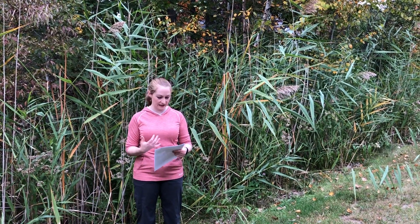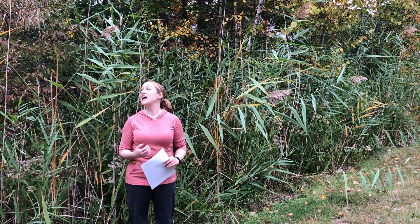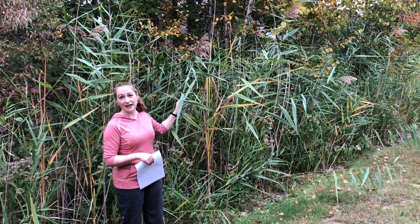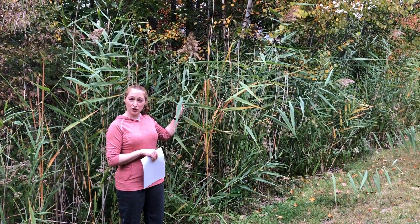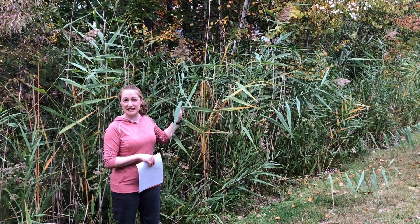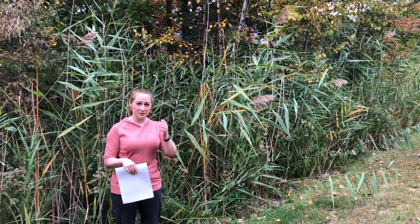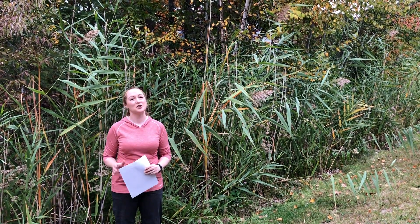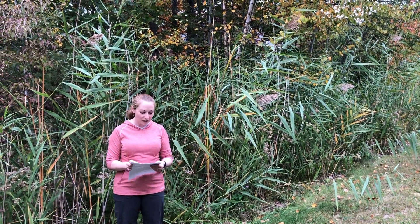It forms those dense stands and it gets really high — it can get up to 20 feet high. This is not something you want to try to bushwhack through. It's very easy to get in the middle of a stand, get disoriented, not really know what direction is what. It's not fun to walk through.